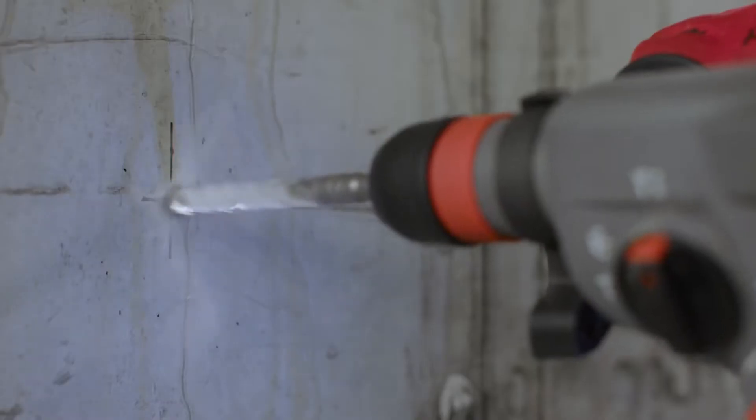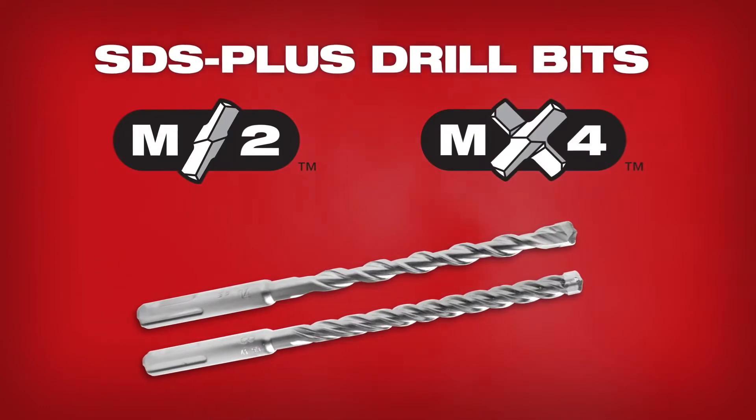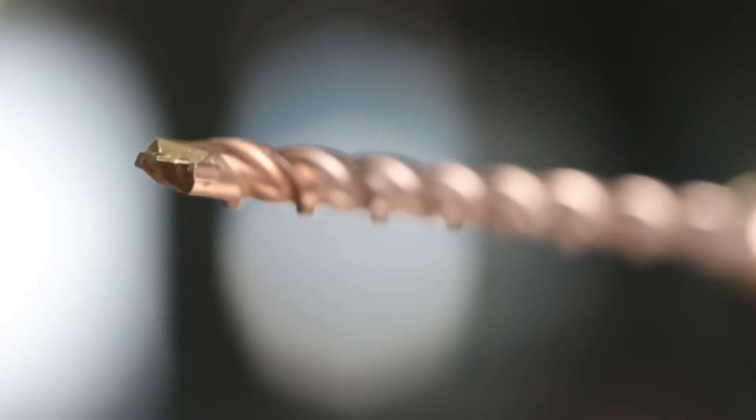Drilling into concrete is one of the most demanding applications on the jobsite, but Milwaukee has you covered. Introducing two new SDS Plus drill bits: M2, optimized for speed, and MX4, for a longer lifetime.